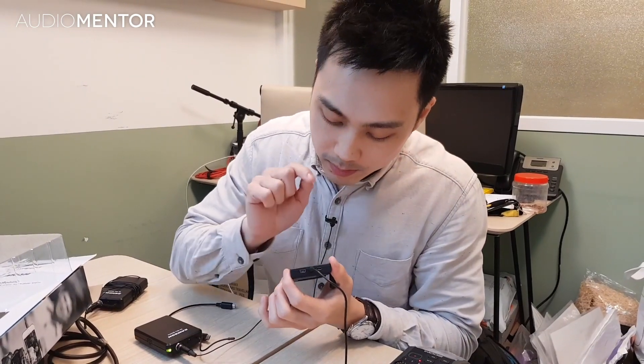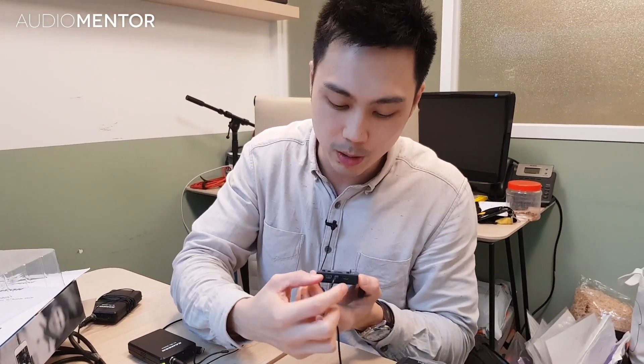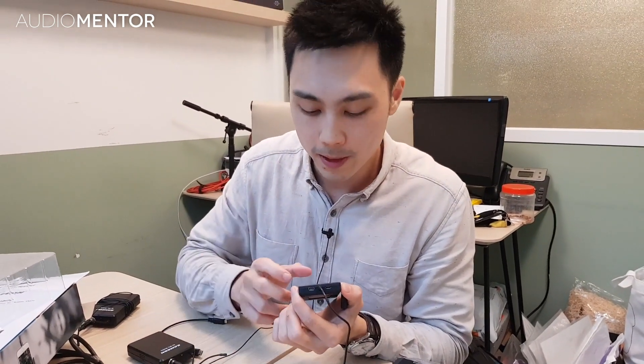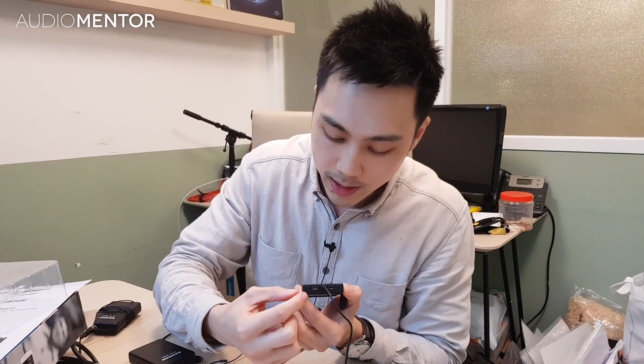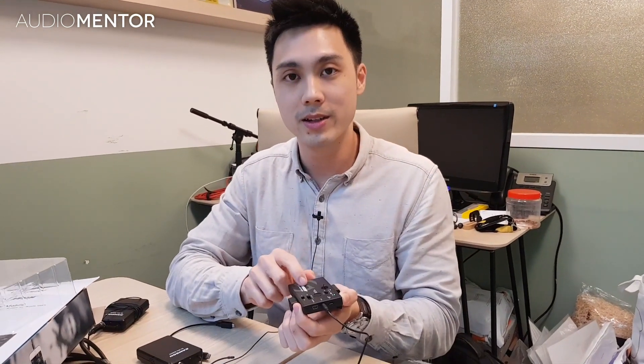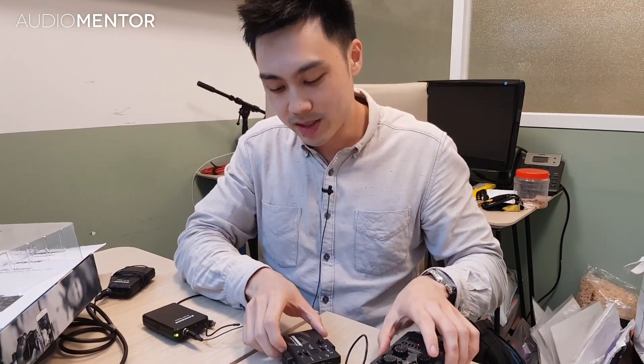Over here is where the USB audio goes out — this is the micro USB that connects directly to your smartphone. This is the analog audio output, and here is the USB port for charging the device. That covers the receiver.